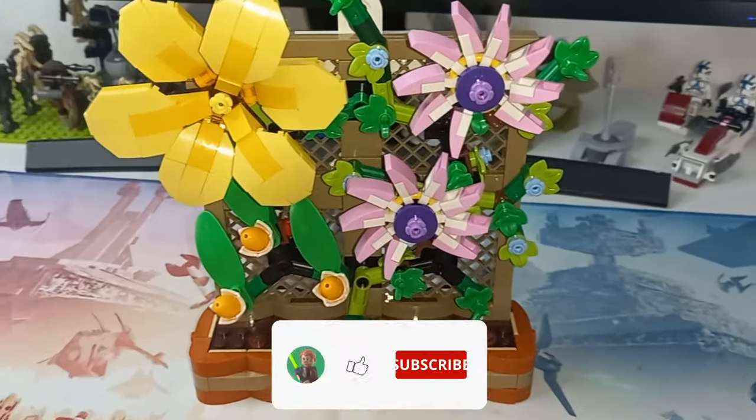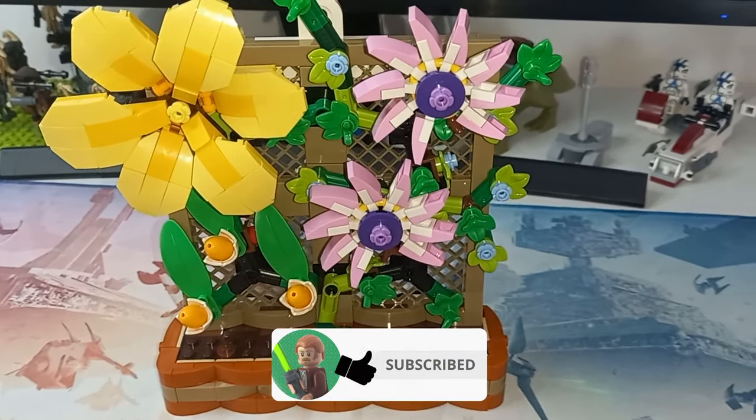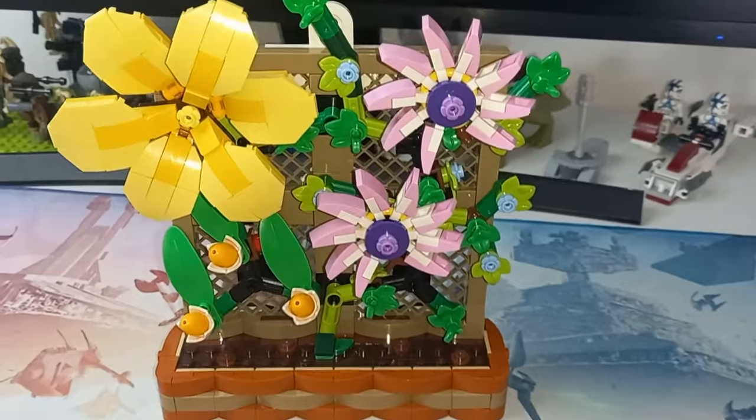Drop a like if you enjoyed this review, and also if you like either of these sets in general. Subscribe for more awesome LEGO content. May the bricks be with you always.